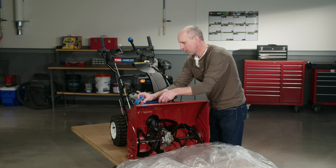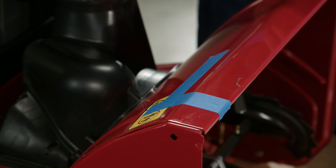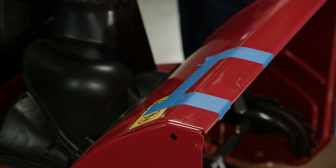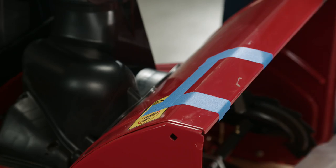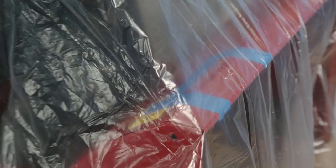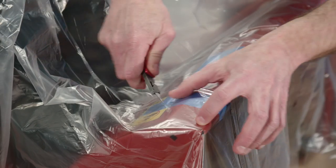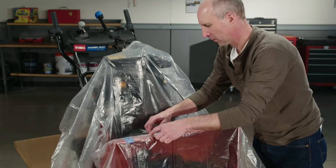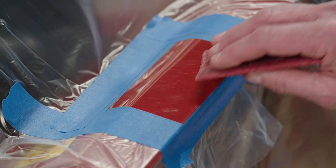First, prep the area you want to paint. It's a good idea to paint beyond the blemish spots to blend the new paint in with the original finish. Tape a boundary around the spray area with good quality masking tape. Then use big sheets of plastic or paper to cover up the entire area around your workspace. Aerosol paint has a pretty broad spray pattern, so be sure to seal up any cracks or edges where paint could get through.